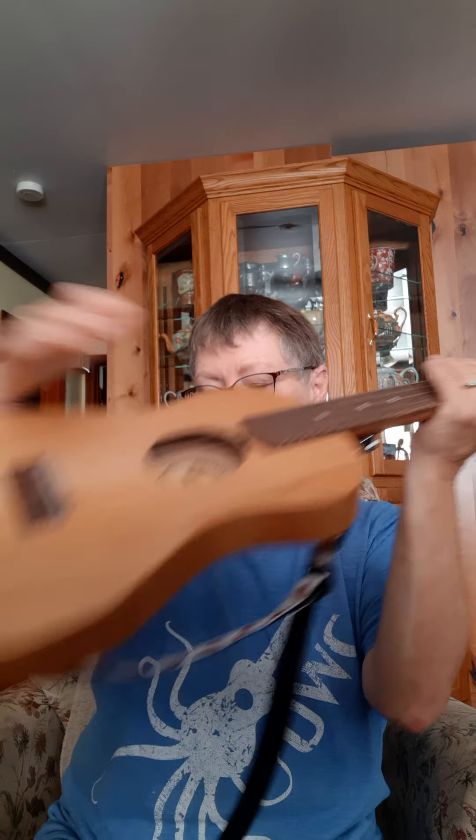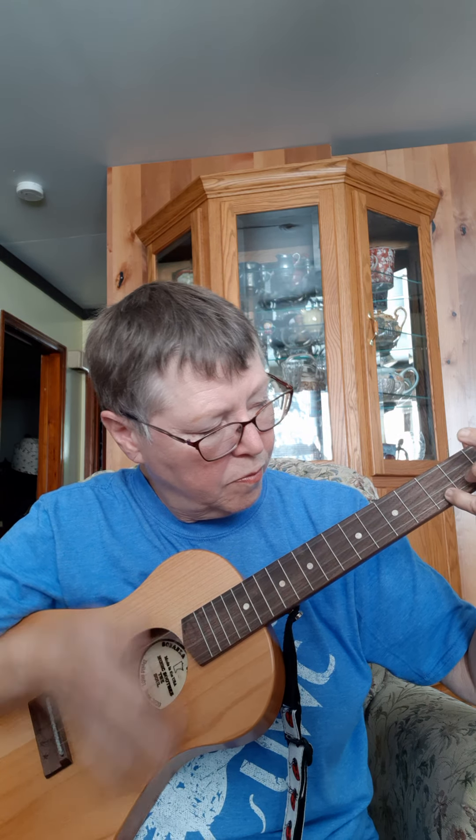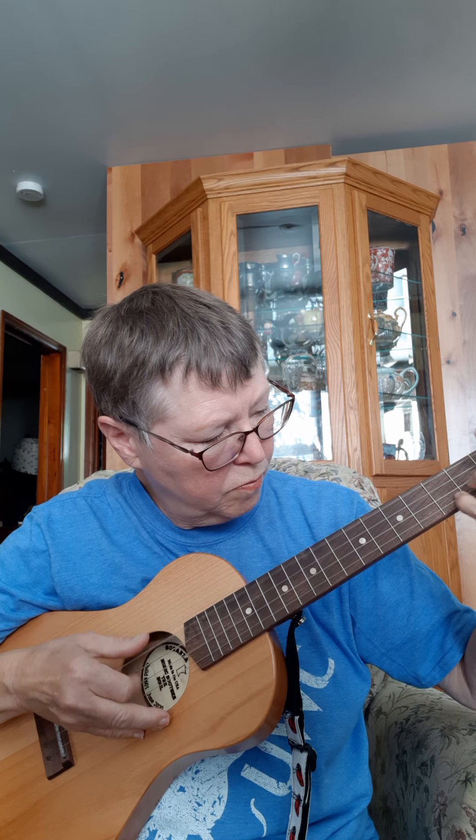And last but not least, I have a baritone tuning. This one is the baritone homestead in alder, and it is strung with all fluorocarbons. I just thought it might be interesting for all of you to hear.